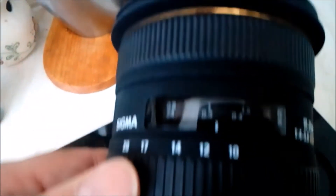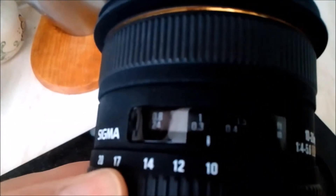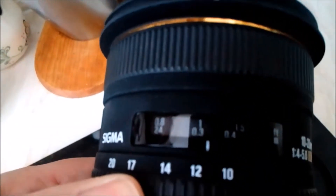This lens is a 20mm Sigma lens and it stops down. If you want it in manual, put it in manual focus and it goes down to just off infinity — around about there. That's it, just off infinity. So there you go, there's all the settings right there.